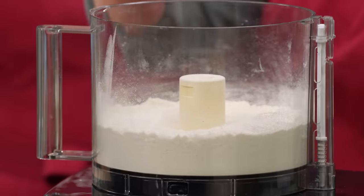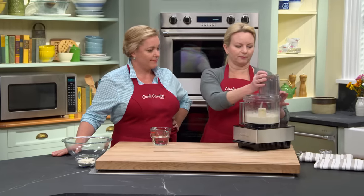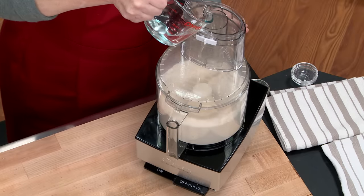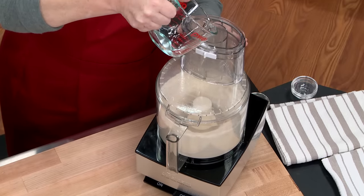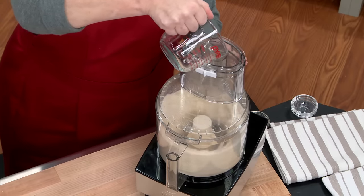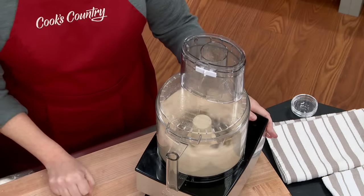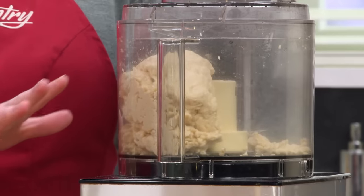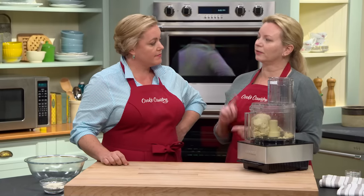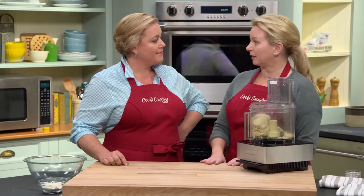Next, we've got a tablespoon of olive oil for some richness. Put the lid back on, turn the machine on, and add three-quarter cup of water heated to about 110 degrees. It doesn't have to be warm for the yeast to rise, but it does give it a little head start. Let that mix until it comes together — about 30 seconds. You can see it's formed a dough ball, with a couple of scraps. We'll let this rest for two minutes, then run the machine again for another 30 seconds to ensure we've activated enough gluten.